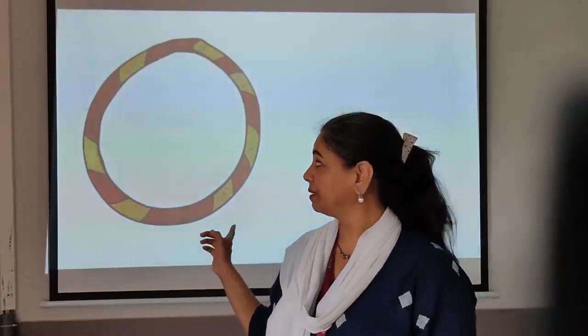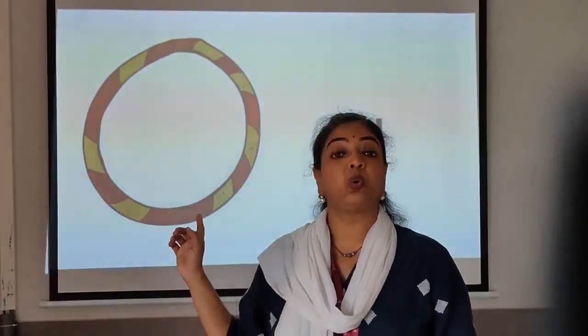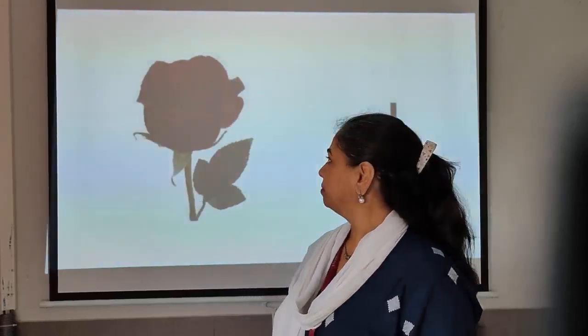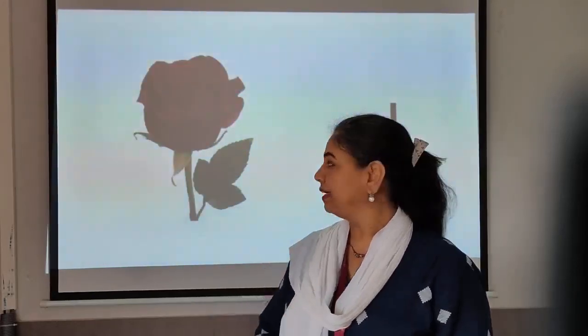Can you see something? This is a hula hoop ring, and how many rings are there? Only one ring. Which flower is it? This is a rose — king of the flowers, red in colour. And how many roses are there? There is only one rose.